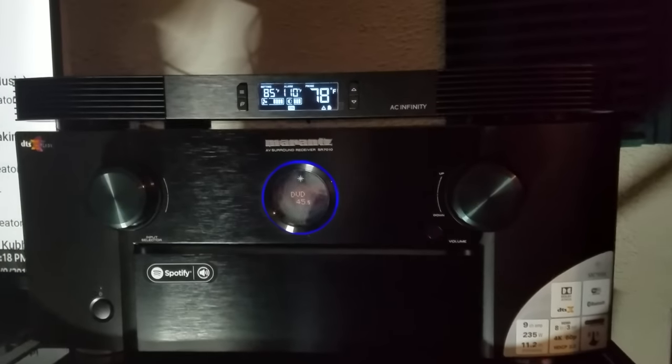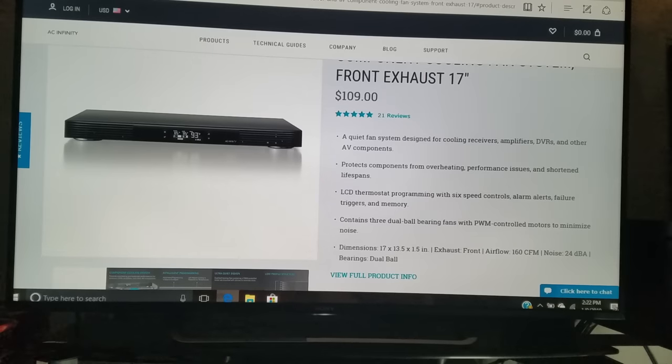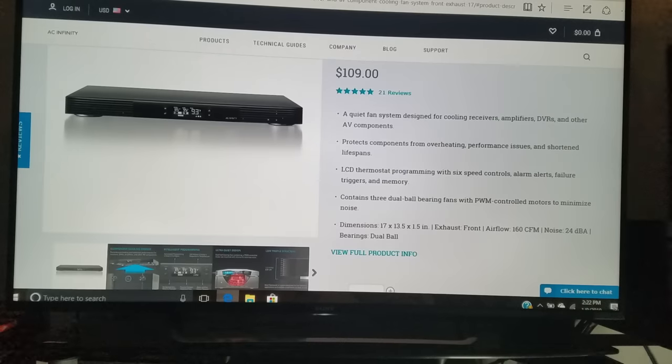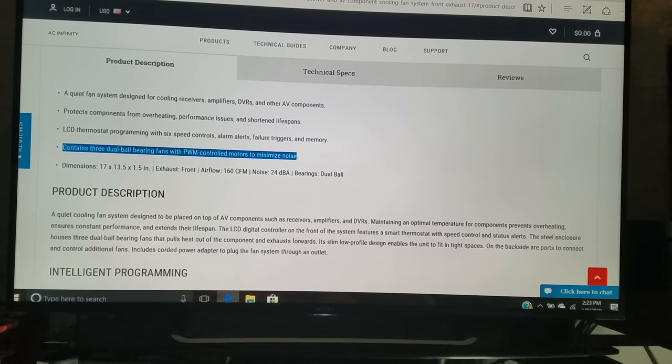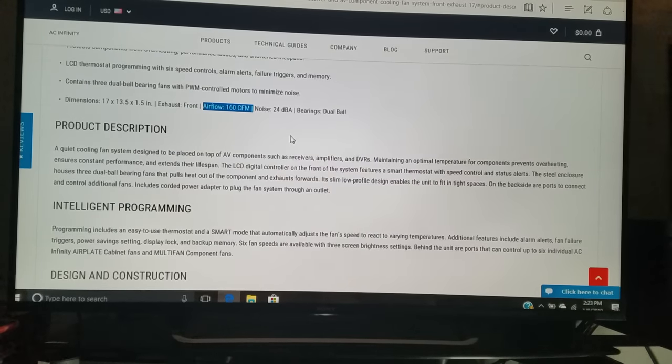The T10 from AC Infinity has three 120-millimeter dual ball bearing cooling fans with pulse width modulation controlled motors to minimize noise. It's also got an LCD thermostat programming with six speed controls, alarm alerts, failure triggers, and memory. It not only protects components from overheating and performance issues, but also prevents shortened lifespans. It produces about 160 CFM of airflow and around 24 dB of noise.